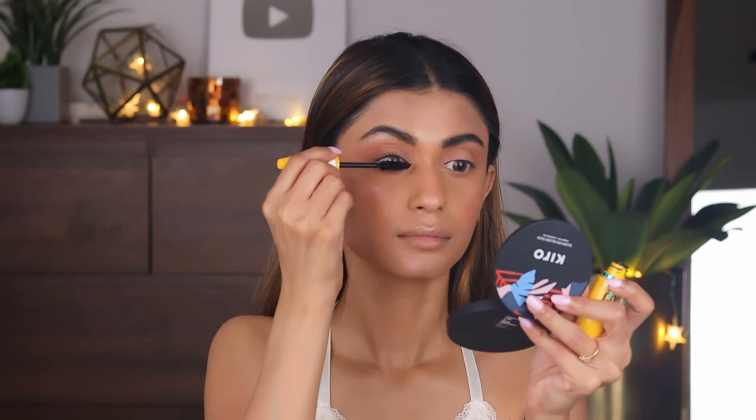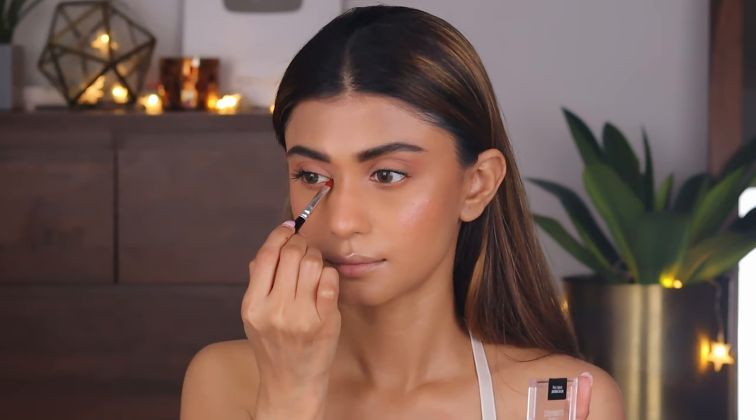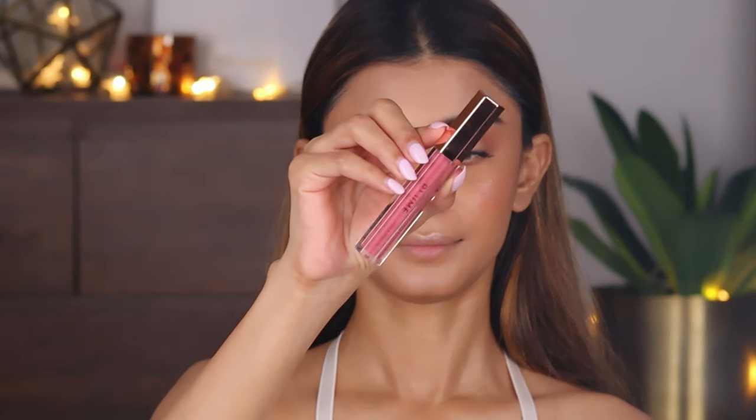I'm going to take the Maybelline Colossal mascara and apply two coats on my upper lashes and also on my lower lashes. I'm not going to apply any false eyelashes, so just going heavy on the mascara. Now I'm highlighting the inner corners of my eyes.